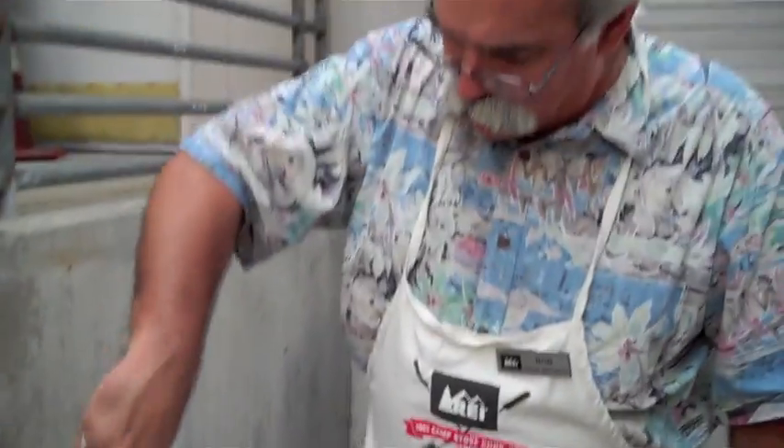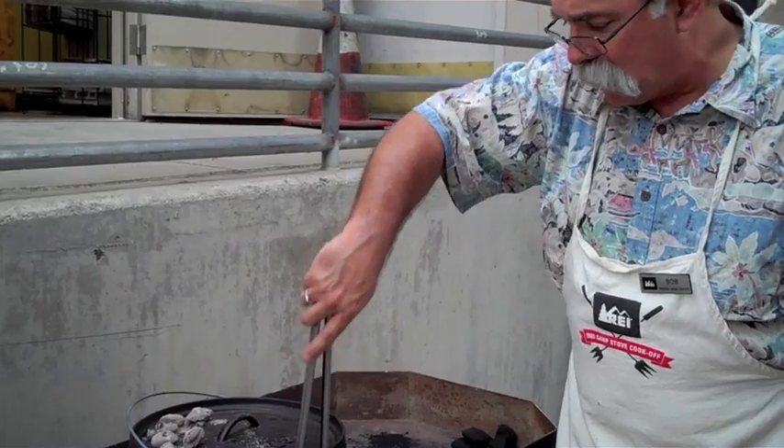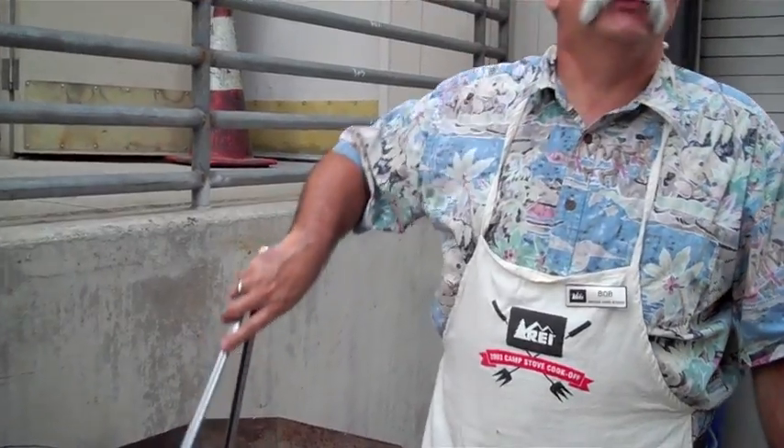We're going to do about 60% of our coals on the top, about 40% on the bottom. And we're going to let this thing cook here for about a half hour or so, maybe 40 minutes. Periodically we'll be checking it — I'll let you guys come up and take a look at it.